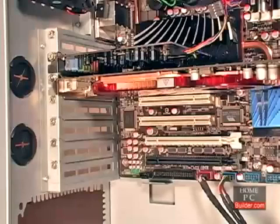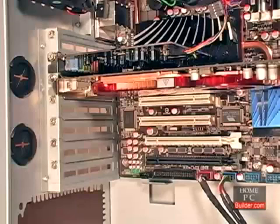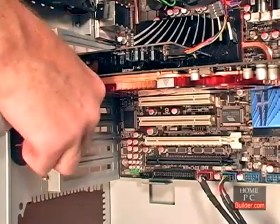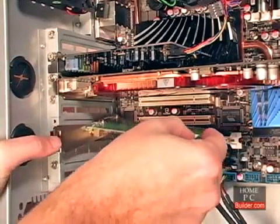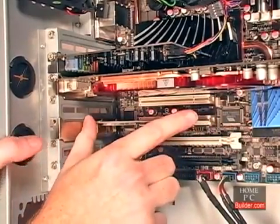We'll hold off on installing the second video card into the second PCI Express 2.0 16x slot until after the system is up and running with Windows installed. We'll connect the power cable to the video card in lesson 9. We're also installing a PCI wireless network adapter. The procedure for adding a PCI card is the same: remove the metal plate, install the card, and secure it with a screw.